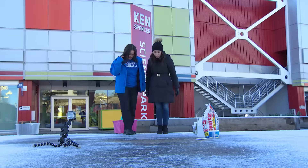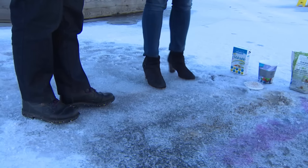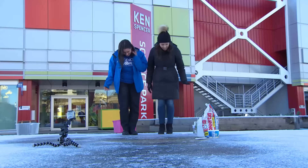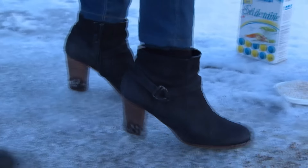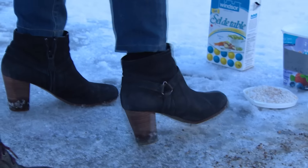We're ready to try it out. We got an hour — there's slippery ice. I'm wiggling my feet around and they're staying in place. Lots of grip, lots of traction on there.